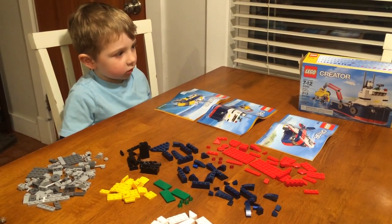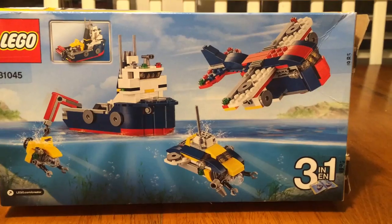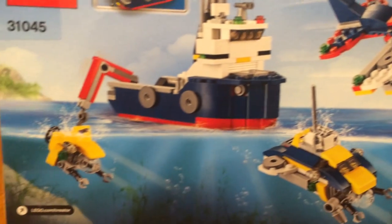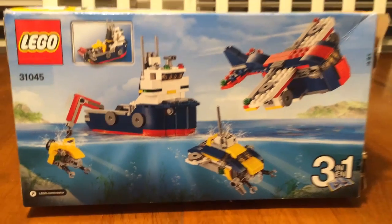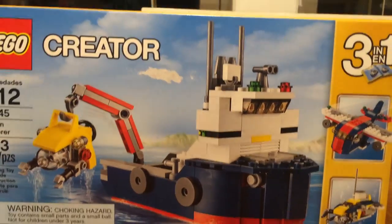This is the OSHA Explorers. We're going to build the boat today, but we'll have separate reviews of the other ones. We're going to build a submarine, a boat — which we're going to build today — and a plane. And why are we going to build the boat first? Because it's the biggest.